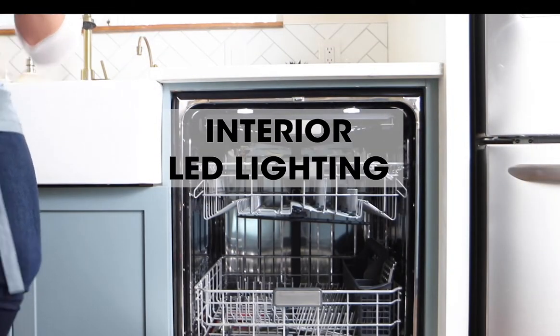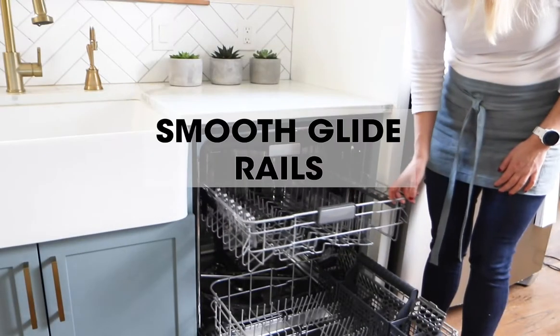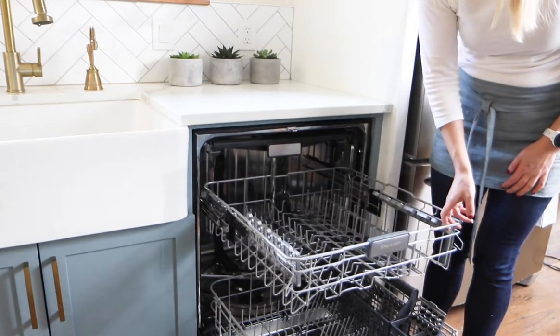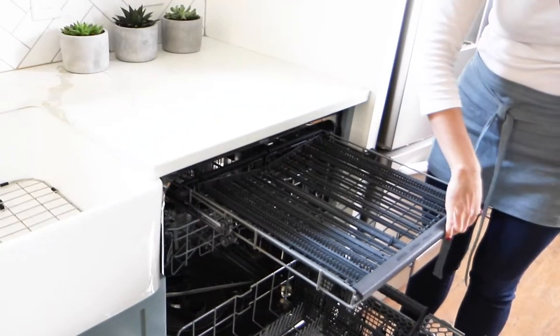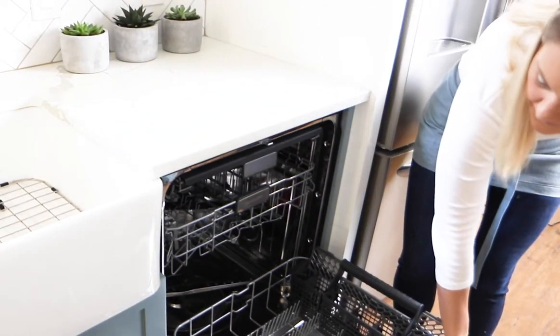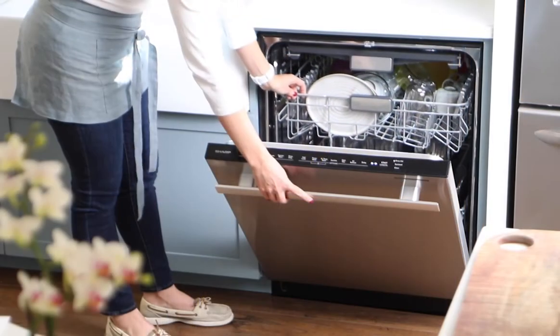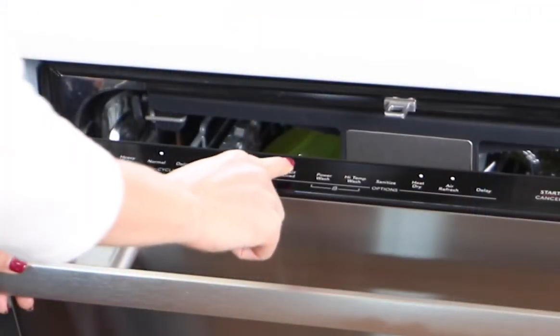Interior LED lighting gives you better visibility inside your dishwasher. With the included premium smooth glide rails, you can feel the quality and comfort as the racks glide luxuriously with the slightest touch. You can reduce water and energy use with the half load feature for those weeks where you aren't cooking often.